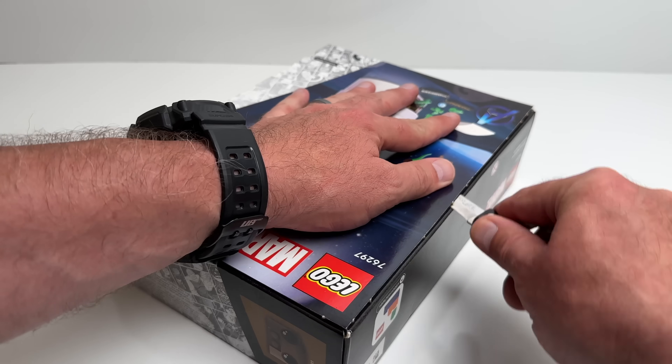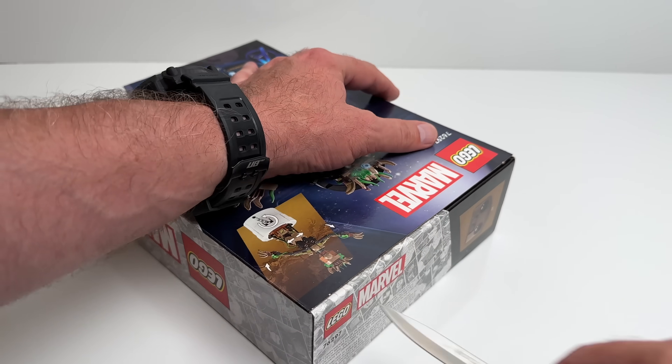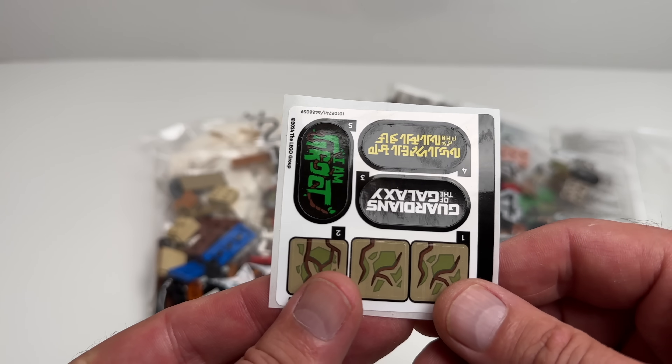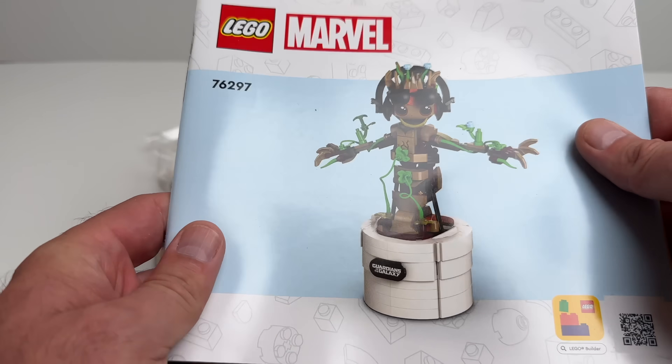So let's open this up and see what he's all about. Opening the box, this set consists of four bags, a sticker sheet, and a manual.